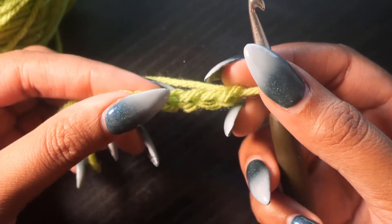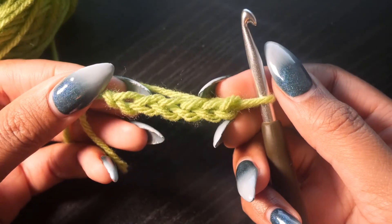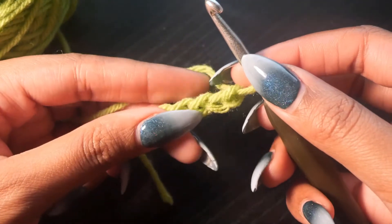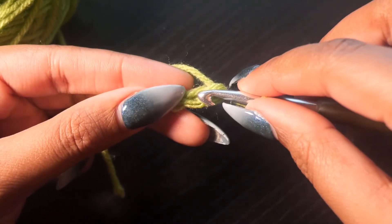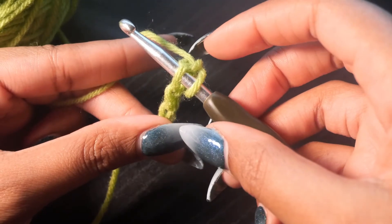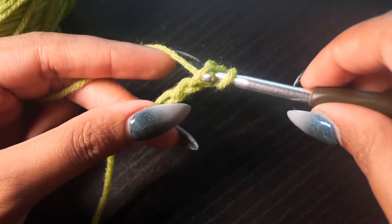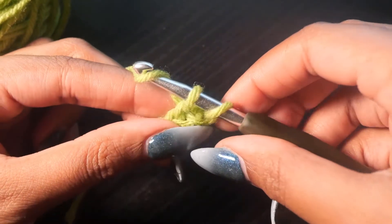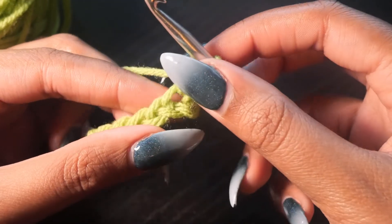Feel free to pause the video if you need to, or if you're having a hard time and need to rewatch something, you're more than welcome to pause and rewind the video. Now we're going to work with our first chain stitch — the second chain from our hook. This is the first chain, this is the second chain stitch from our hook. We're going to stick the crochet hook right in the top, and we're going to have two loops on the crochet hook. You want to yarn over — so now you have three loops — and pull the thread through. Now you're back down to two. Yarn over again and then pull the yarn through both loops. And that is your first single crochet stitch.